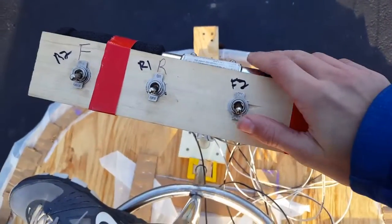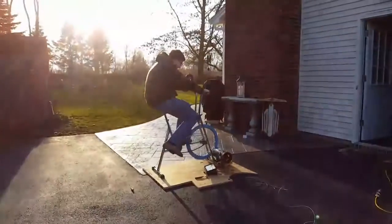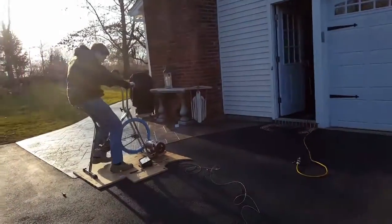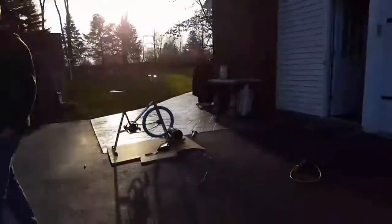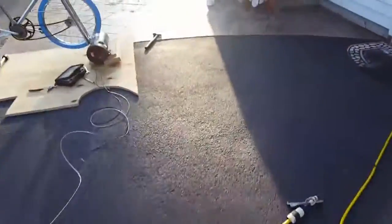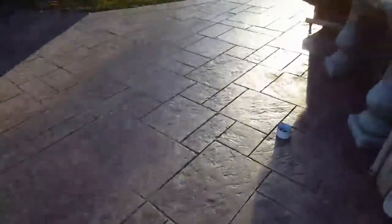Oh, wrong way — it popped off. Fail. As you can see, Kevin just stepped on this and broke it. We're done. It wouldn't have held that competition day anyway — it's better to have a breakdown now. We're done. See ya.